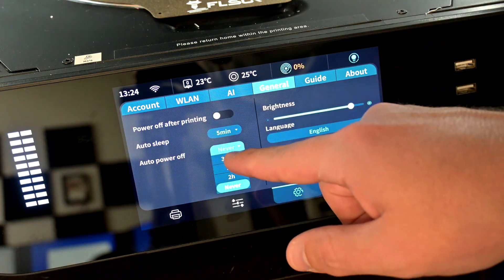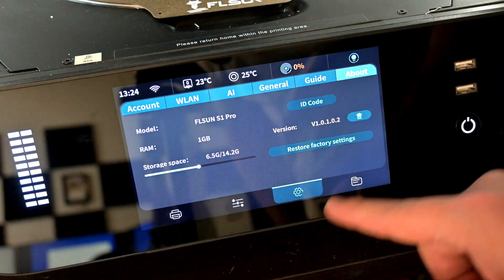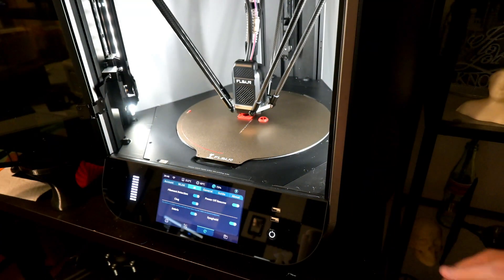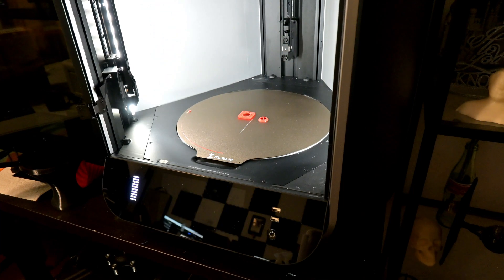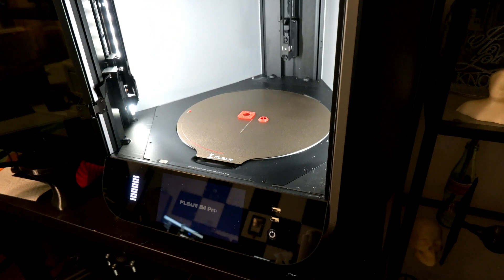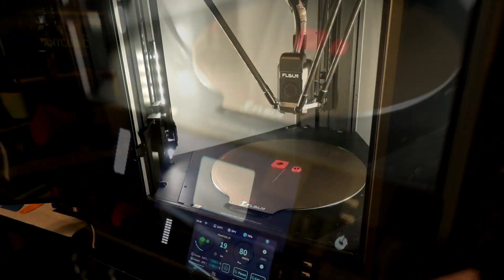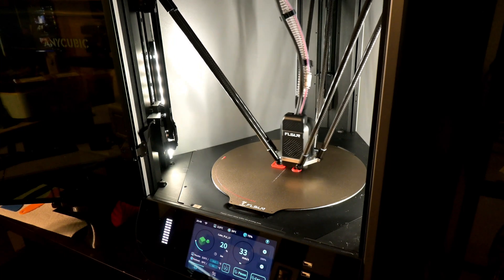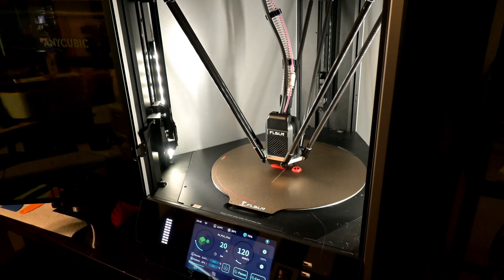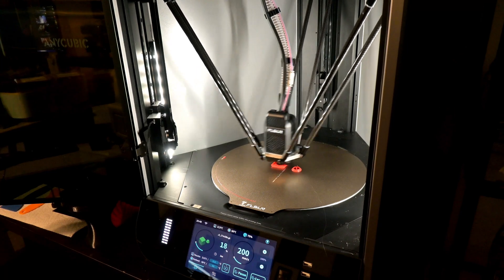The S1 Pro has a built-in UPS, or Uninterruptible Power Supply, which will continue to provide power for a very short time if your power goes out. When that happens mid-print, there'll be enough power for the arms to immediately lift the hotend up and out of the way, and when power is restored, the power loss detection kicks in and you can resume the print where it left off. Note that the UPS means you can't just flip the power switch off in an emergency — the printer will still move. Instead, hold down the power button to immediately kill power.